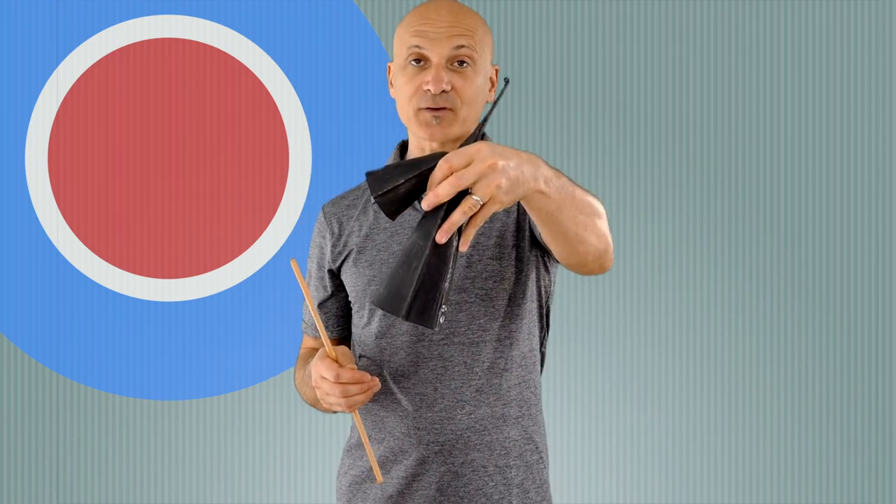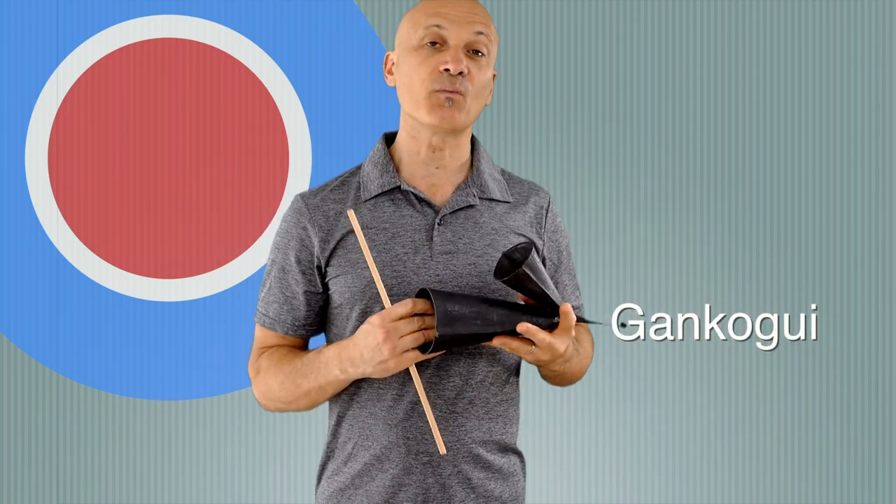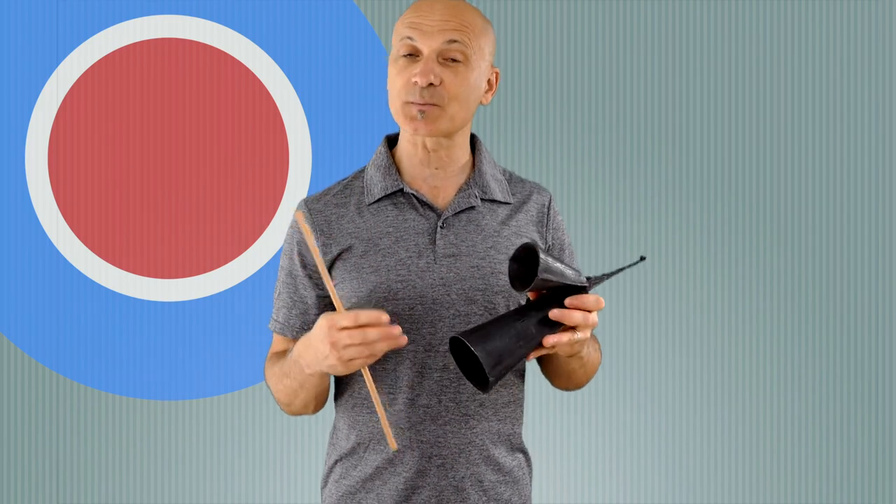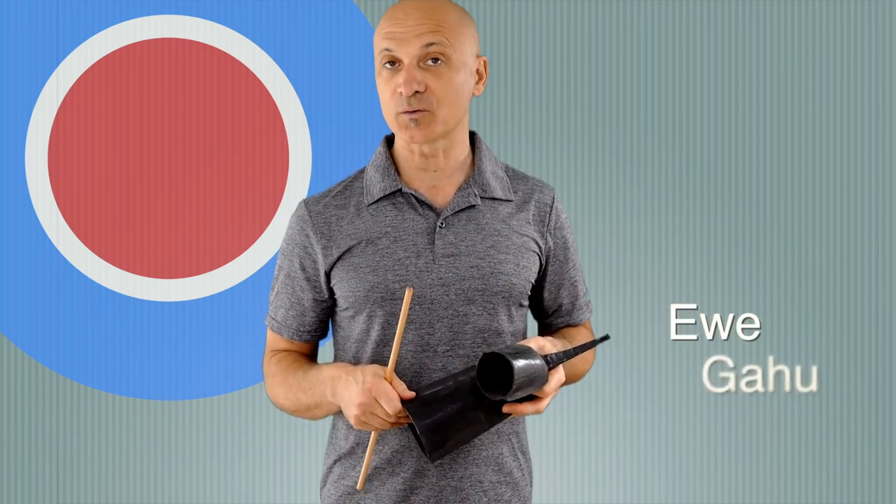First up is the Gankogui. It's a double bell from West Africa. It looks like this, and it's spelled like that. You can find out more about the history, background, and traditional uses by looking up the terms Ewe and Gahu.